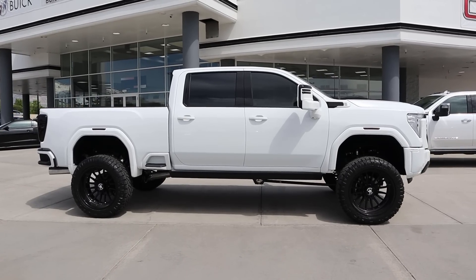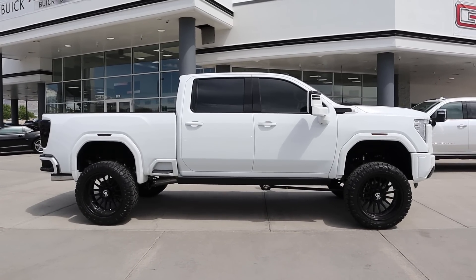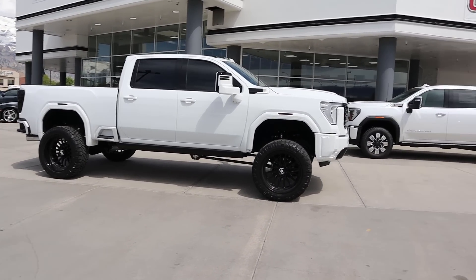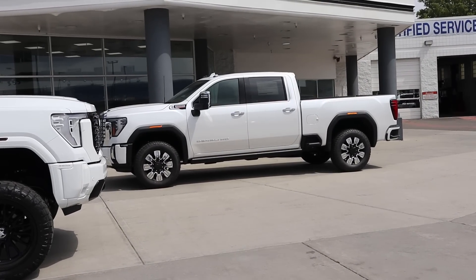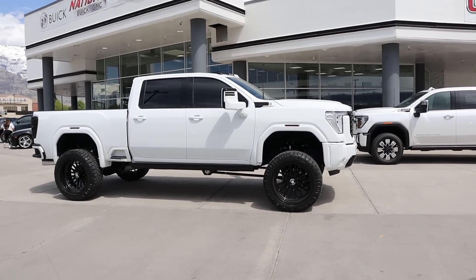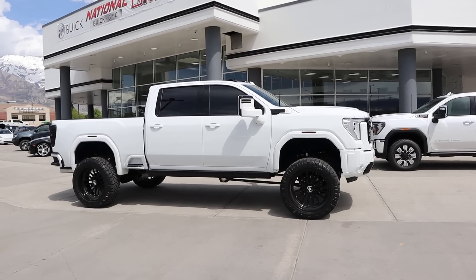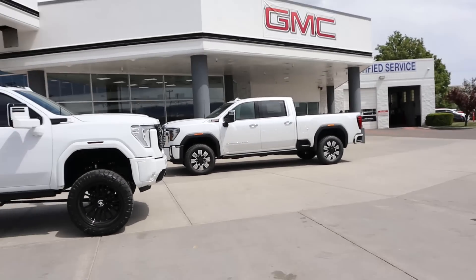Here is the full side view and the stance of the truck — this thing is absolutely massive. Just to give you a sense of scale, that's a stock 3500 next to the lifted one. It's so crazy to see them next to each other. The lifted one makes the stock one almost look like a car.